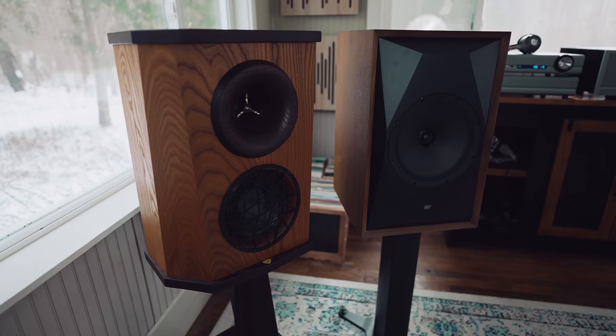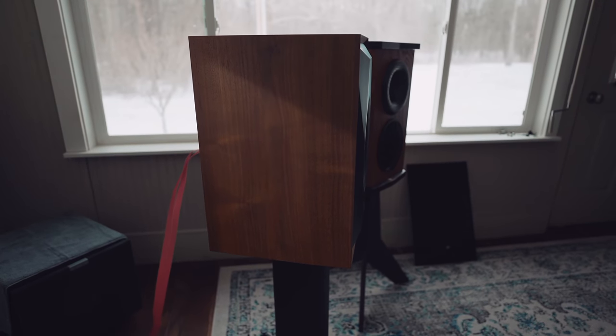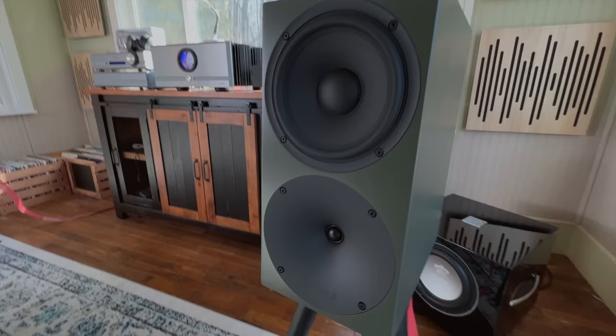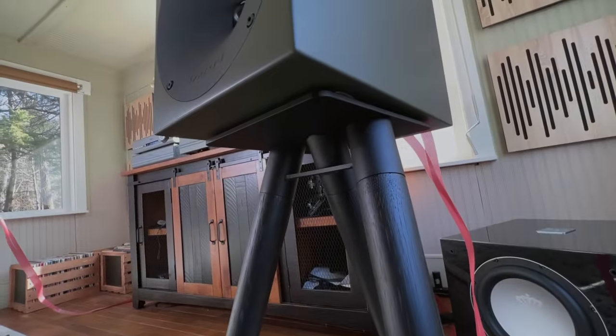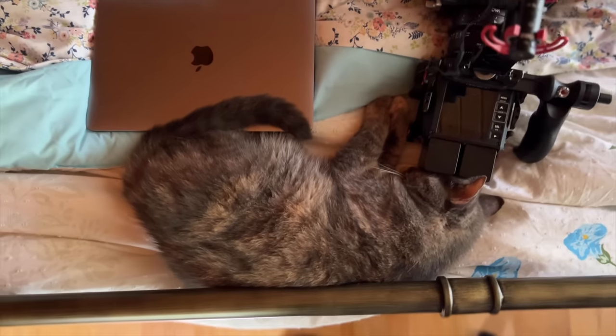The treble on the P300 is not forward or in your face. I just recently reviewed the Mofi SourcePoint 10s — they have a treble that's snappy, a little lit up, meant to wow you with details. The Bucard P300, on the other hand, has a treble that's a little bit softer but very sweet. And when high-frequency information is called upon in certain recordings, I was stunned — these sounds can jet out and sound three-dimensional. Compared to my memory of the S400, I almost thought I was listening to a pair of S400 Mark IIs, but they sound a little smaller and maybe not as tonally rich.